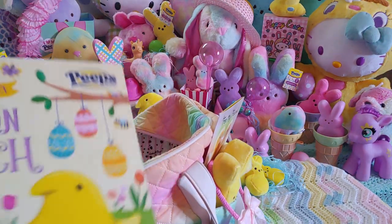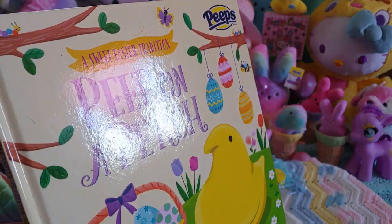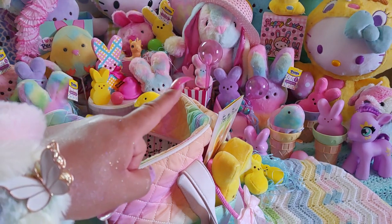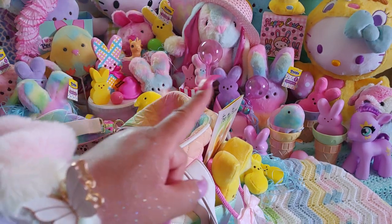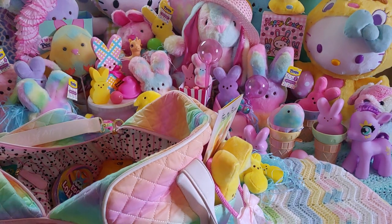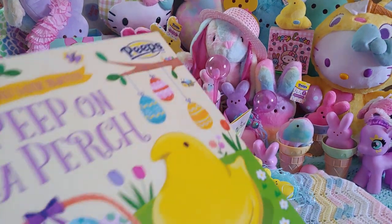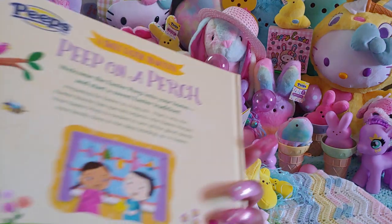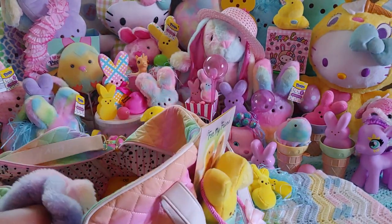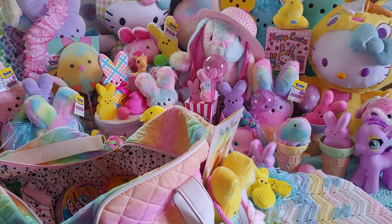I have this book that my Mr. Handsome gave me — I shared it in a haul. It came with a little banana cream baby chick, and I have it displayed upstairs where it says 'Happy Easter' with Hello Kitty and a little wooden decoration. So I have this book and I'm going to read it to Mr. Handsome — he doesn't mind, he loves when I read to him.